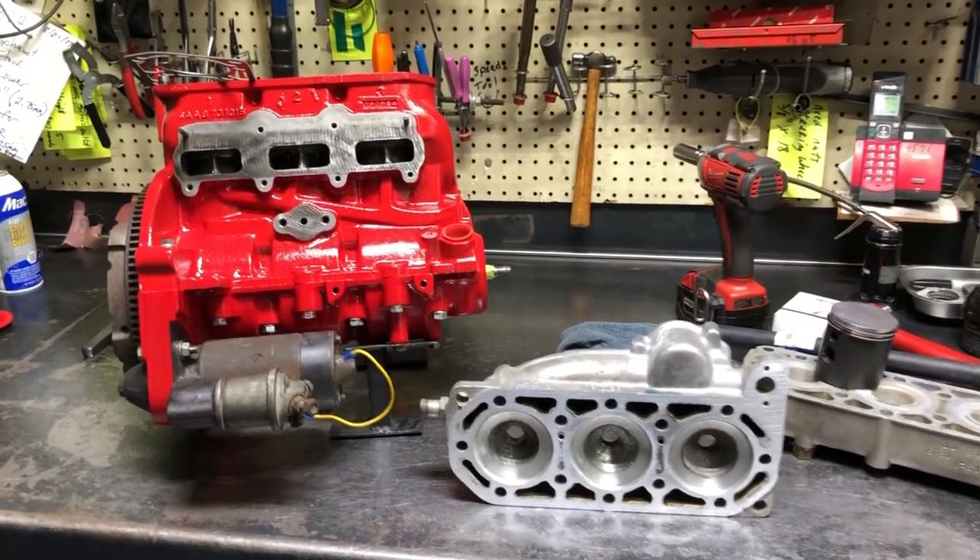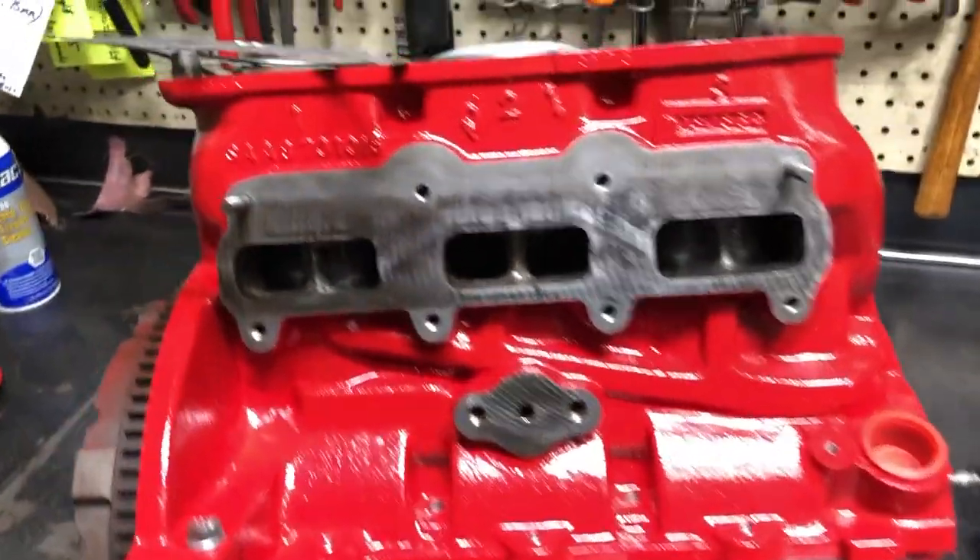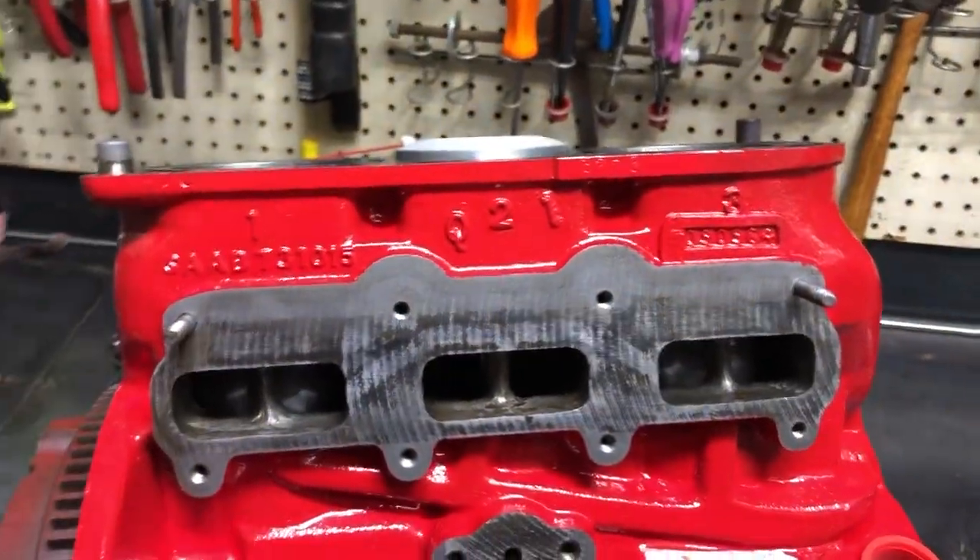Tom Donnie here. We're going to talk about some old-school Saab tuning. We see a few engines like this every now and then, and we've even done head work for some people around the world that are doing performance stuff this way.